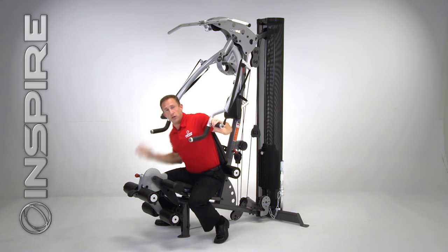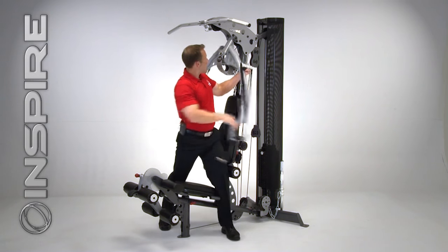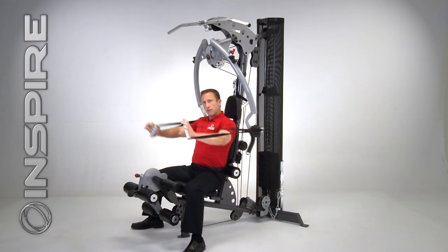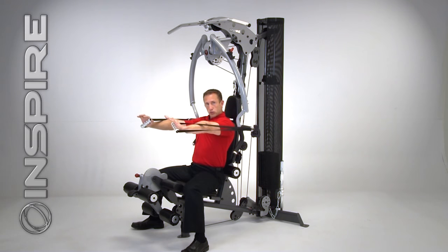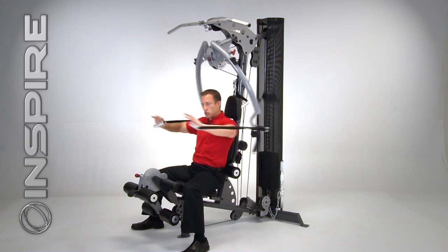Now here's where the machine gets very unique. From my traditional exercises, I can drop this press arm all the way back, unlock these handles, and now I have free weights in my hands — or dumbbells. There is something very unique about these strap handles: they not only give me resistance on that straight path, but on the inward motion I'm also getting resistance, so I get constant resistance throughout the full range of motion.